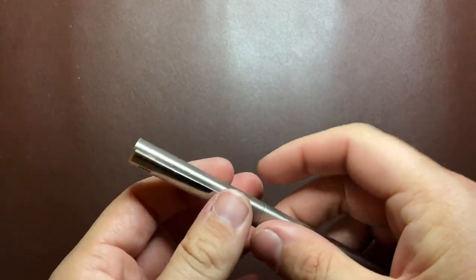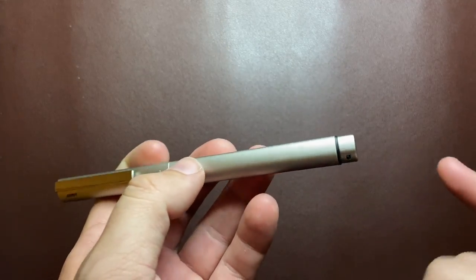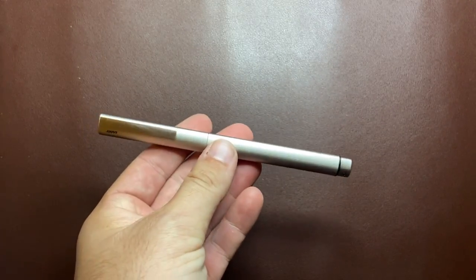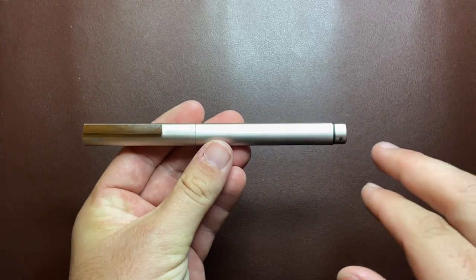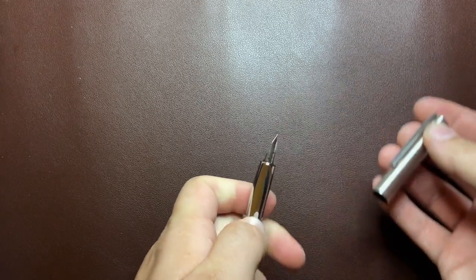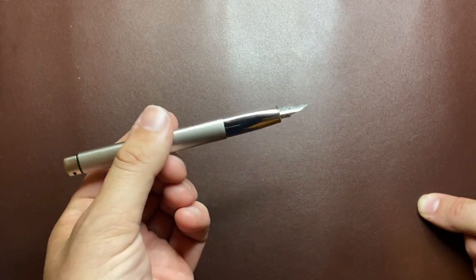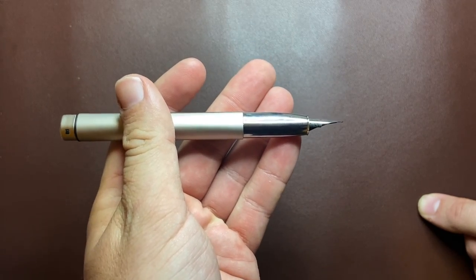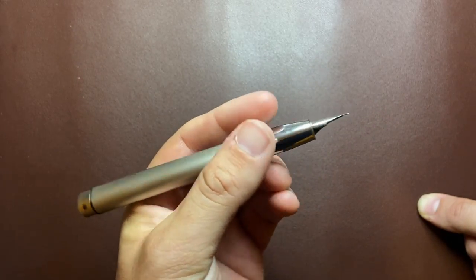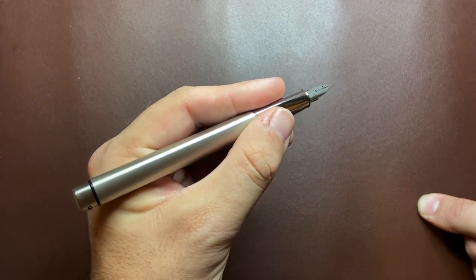Let's talk some pros and cons for the Lamy Ideos. Cons first. The engineering, particularly on the end where it posts, I think is just ugly — having a visible o-ring and these little lugs. It's just not an attractive design element. I understand that to get this minimalist sleek line you need a sunken section to post on, but having the engineering that visible, I just don't love. I also think the slick metal chrome section is just disappointing. Lamy must listen to customer feedback — they must know that a lot of people really don't like slick metal sections, and yet they have a number of pens that use this kind of section. You get fingerprints on it, it's slippery — it's just not great.